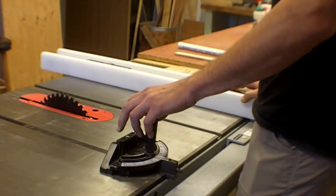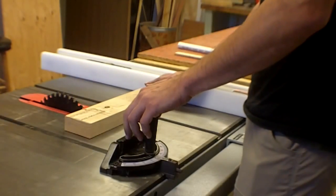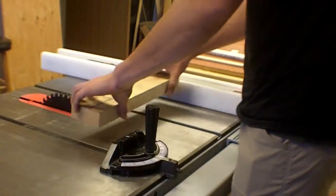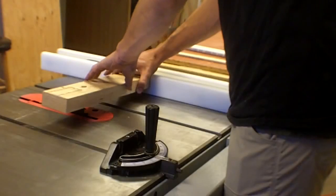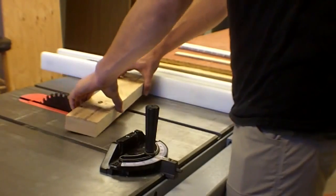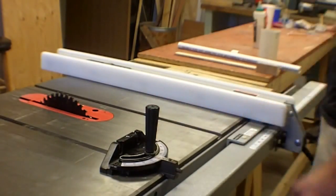Kickback happens when you get into a cut and the piece torques a little bit, binds into the blade, essentially becomes one with the blade, gains a lot of momentum very quickly, and shoots out. It happens a lot on sheet material. That's generally when you're going to get kickback — that's what you want to watch out for.